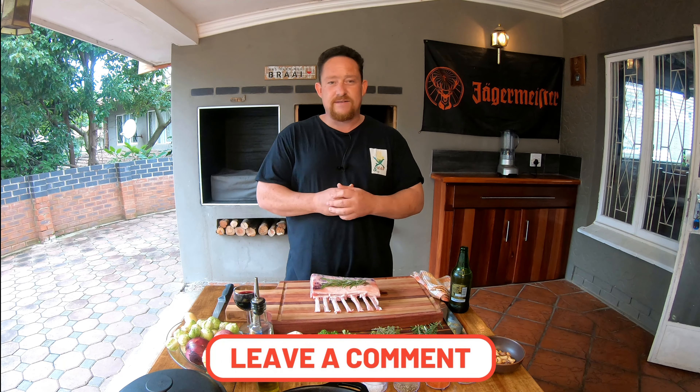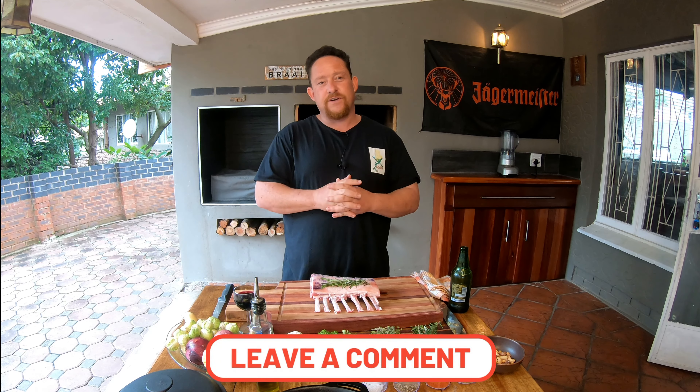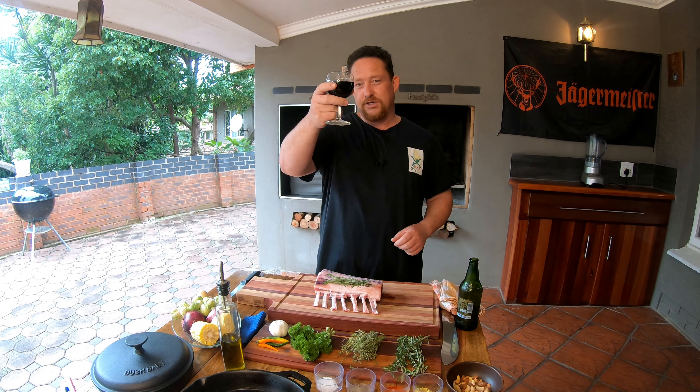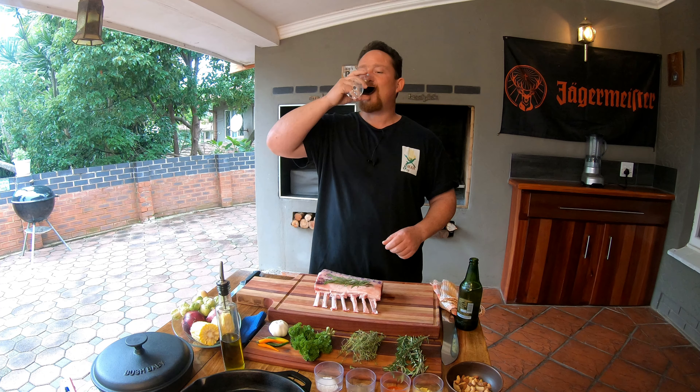Welcome back to the YouTube channel X-Men and Co. Today we're going to do a beautiful rack of lamb in the pizza oven with a nutty crust. Stay tuned.